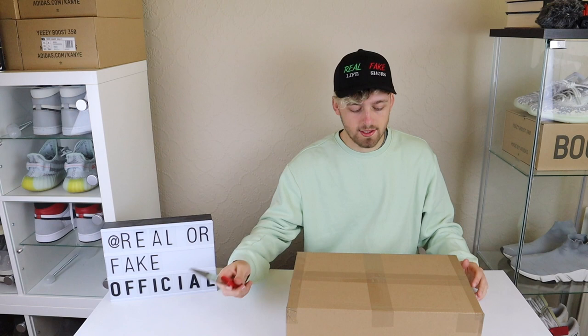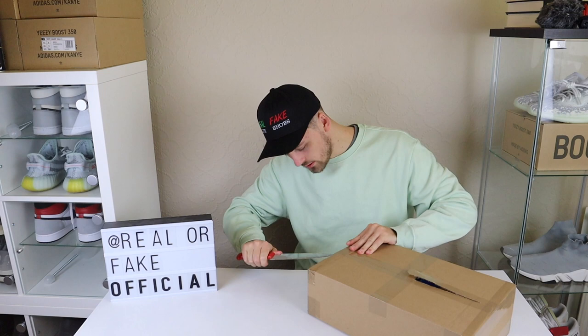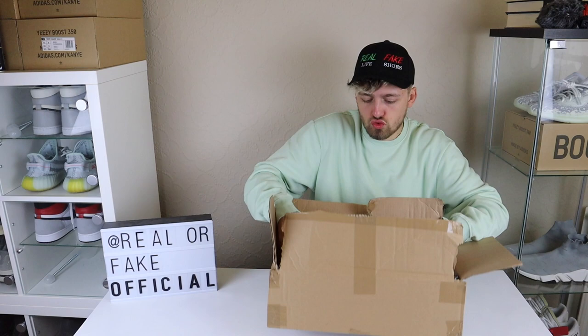So we will unbox this. Hopefully with a little damage on the shoe because I'm really bad at this. I really should be better at this by now. I'm just going to rip it. So that was probably the worst unboxing I've ever done. Oh well.